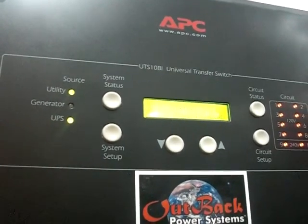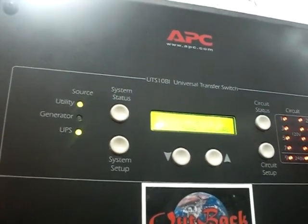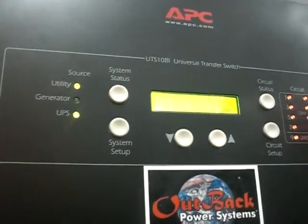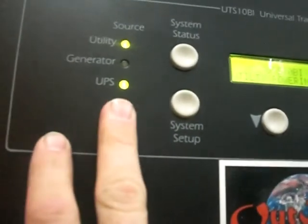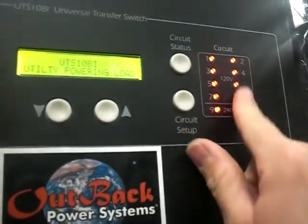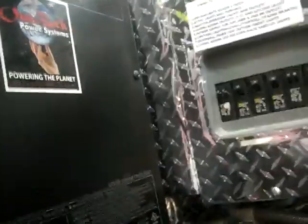Hi, this is John again. I'm going to do a quick video to do a shutdown and show you how this APC works. I always have the UPS on, which is the 2000 watt Xantrax inverter down here, so that's always plugged in, and these are your circuits.